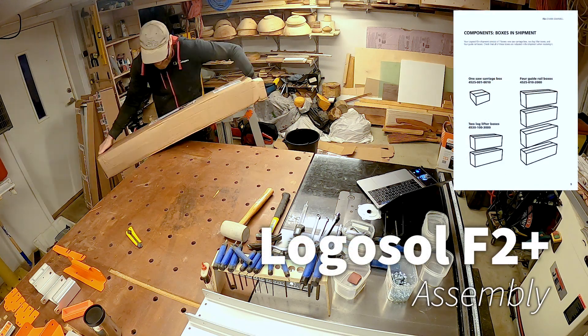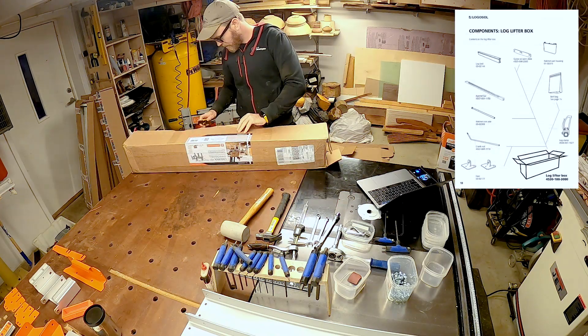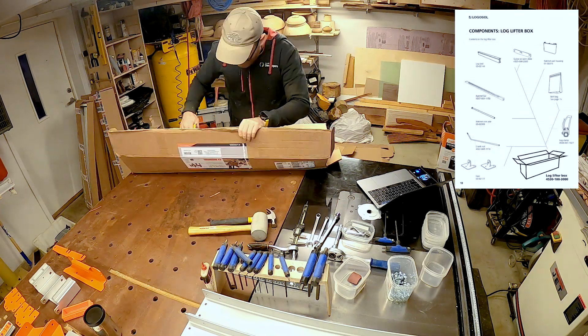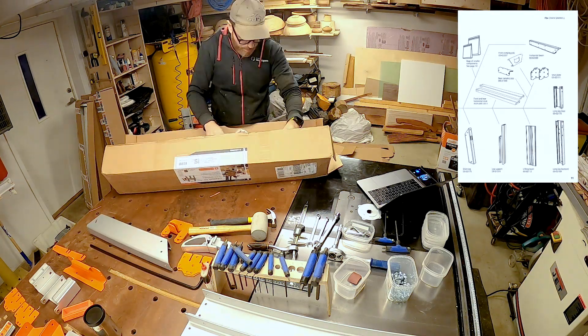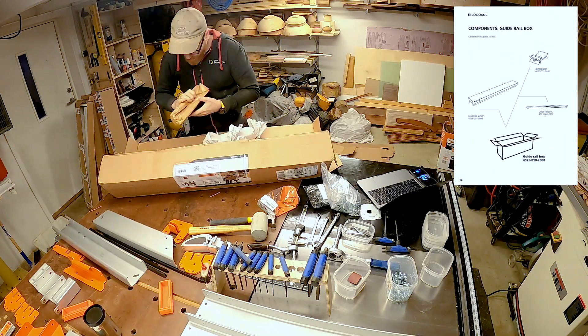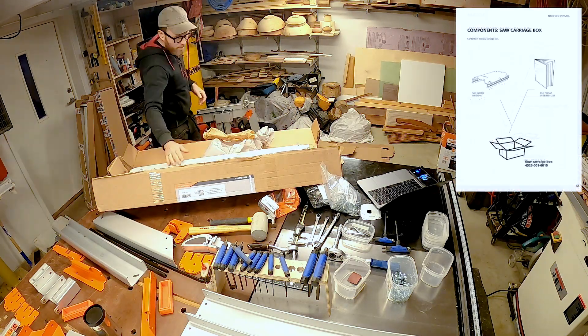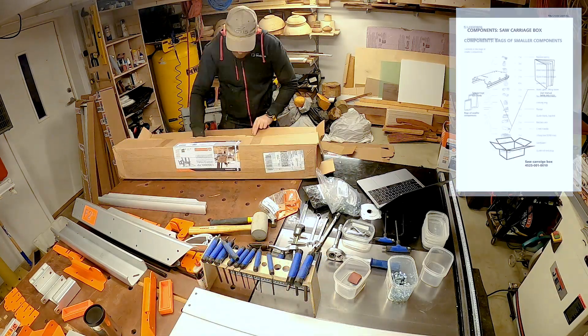In this video I'll be assembling the Logosol F2 Plus chainsaw mill. The kit comes in 7 boxes with 2 log lifters, 4 rail boxes, and 1 mount for the saw itself. Logosol has done a pretty thorough job in packing everything in, so just unpacking everything took quite a while.